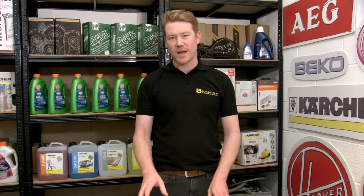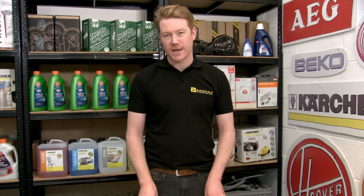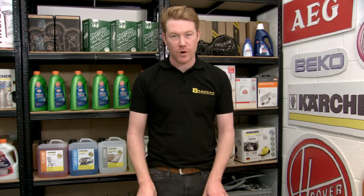Hi, I'm Matt from eSpares. In this video I'll be showing you how to check and identify water leaks from your washing machine. Safety first: always unplug an appliance before carrying out any work.